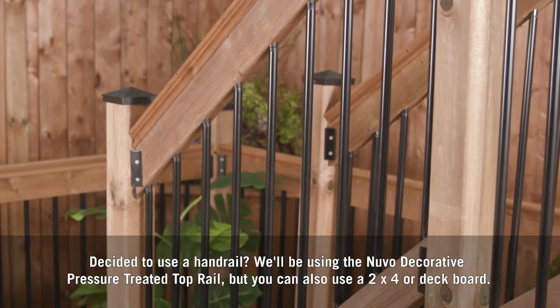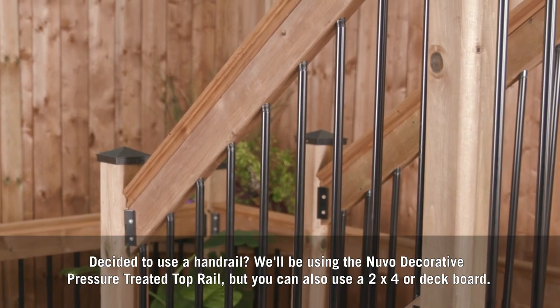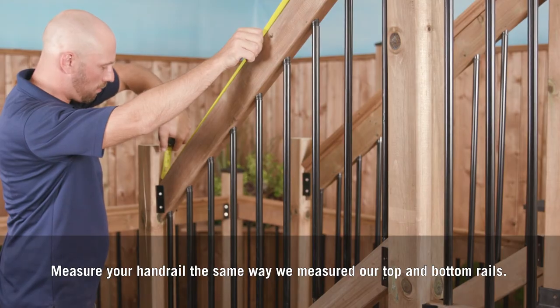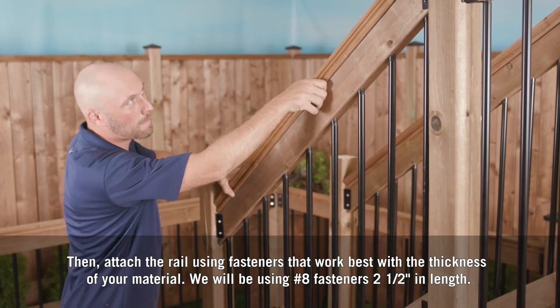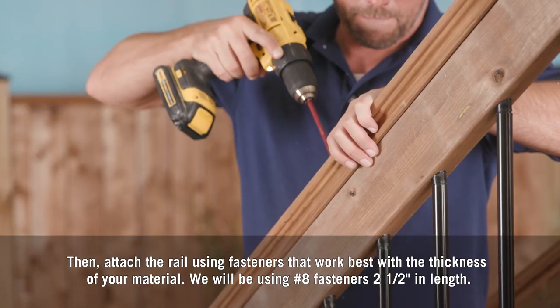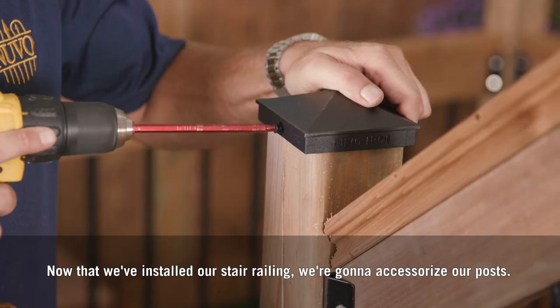If you decided to use a handrail, we'll be using the Nuvo decorative pressure-treated top rail, but you can also use a 2x4 or deck board. Measure your handrail the same way we measured our top and bottom rails, cut your handrail to fit, then attach the rail using fasteners that work best with the thickness of your material. We'll be using number eight fasteners, two and a half inches in length.